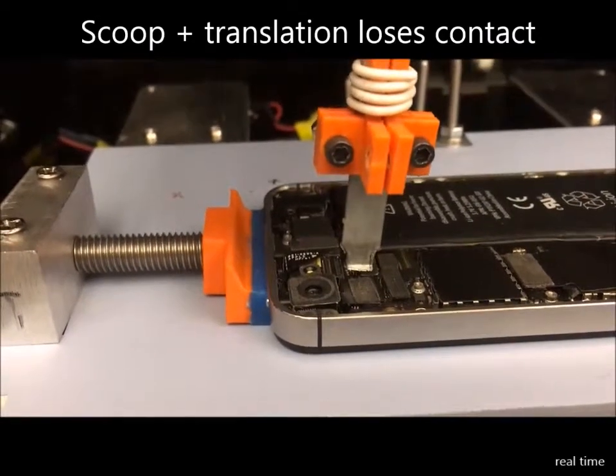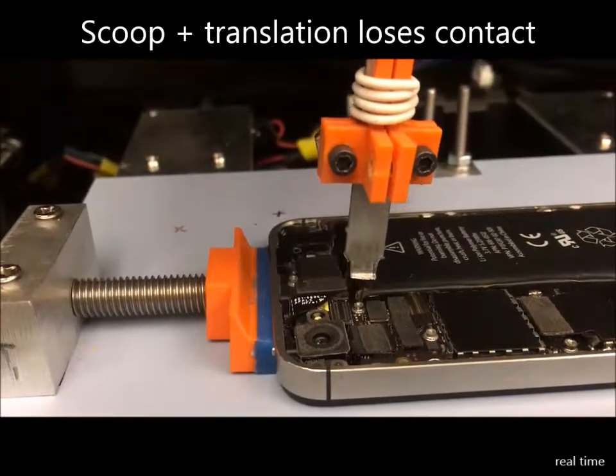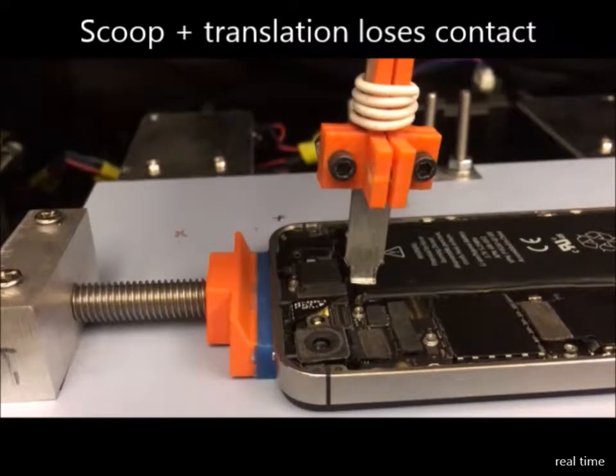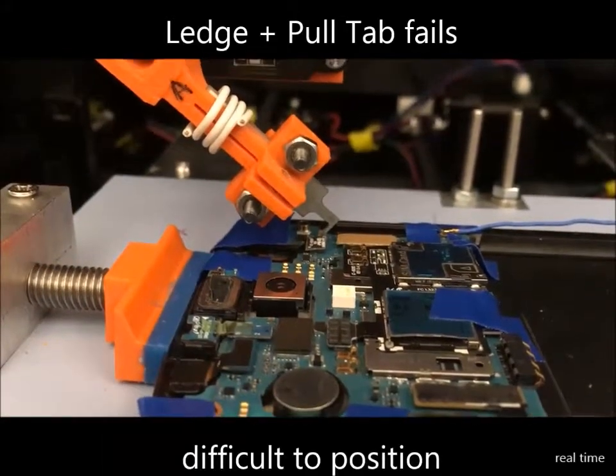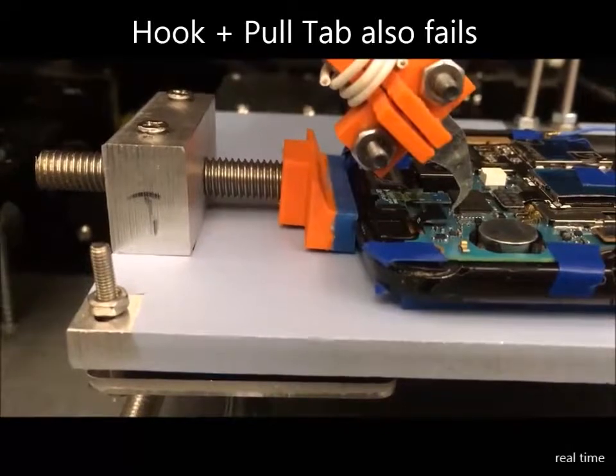The translation motion often fails because it is very dependent on the accuracy of initial positioning. The pull tab motion has similar accuracy issues and a lower success rate.